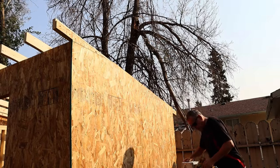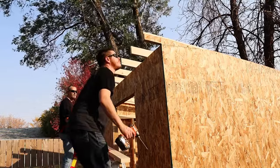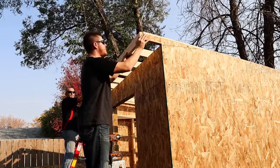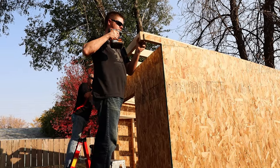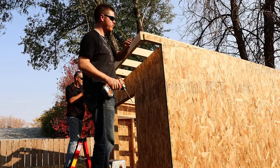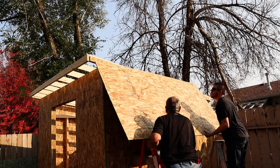Now it's time to tie all of our trusses together with our sub fascia board — one goes on the front and one on the back side of the shed. It's nothing more than a 2x4x10 face-screwed into all of the trusses with two three-inch screws into each 2x4. The overall construction of our roof is almost identical to our floor, so if you can build the floor you can build the roof. That's why I like this design — there's only one angle to work with and the whole thing is stick-built together.